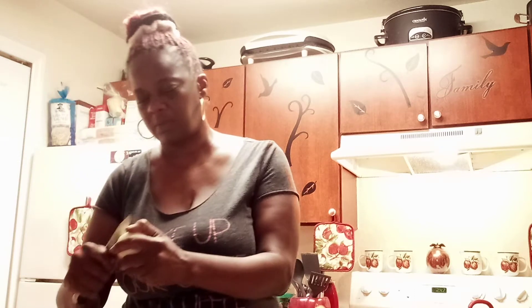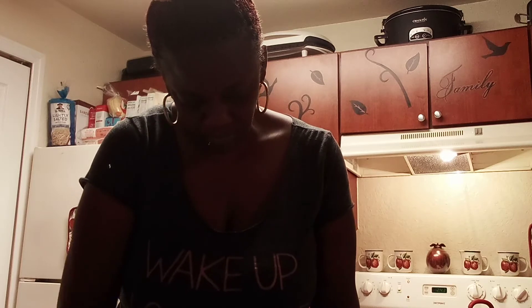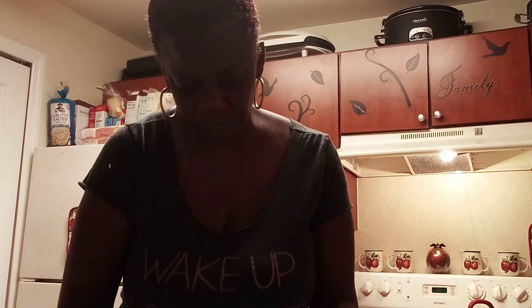I'm just doing something so fast, so simple, y'all. I'm going to let these beans cook for a good little minute. Put the onion on top of the meat. And then the beans — I'm going to let these beans cook for a little minute.